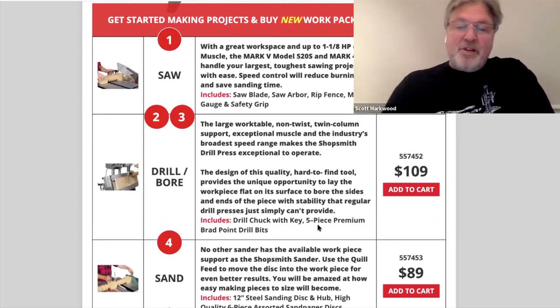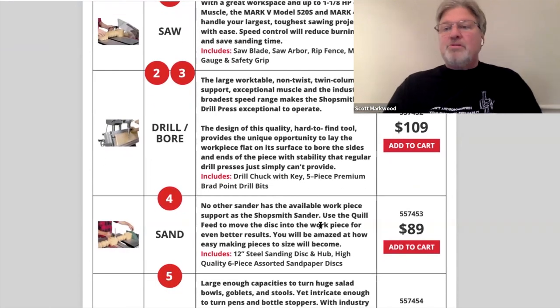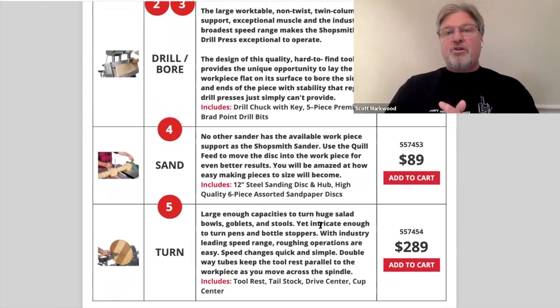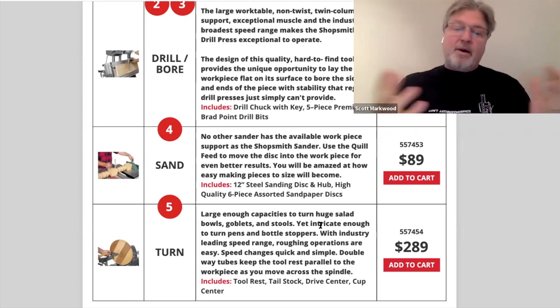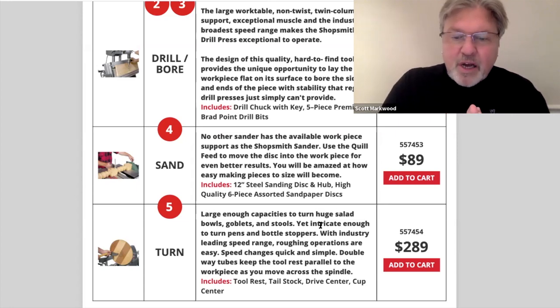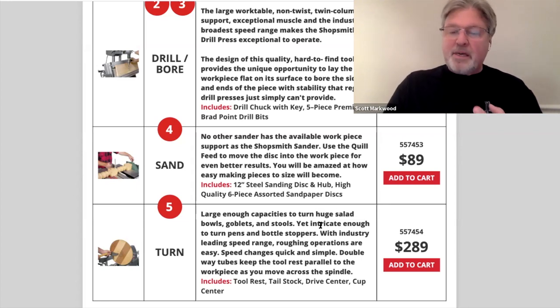For sanding at $89, you get the disc sander and some sandpaper. And then to do some limited turning — because this machine is short, you're going to be able to turn large diameter items, 16 and a half inches in diameter, but probably only as long as something like a pen. So again, limited turning, but that kit gives you a tool rest, a tailstock, a tailstock drive center, and a cup center.